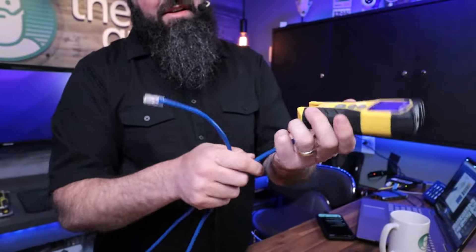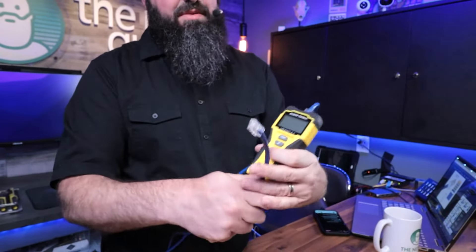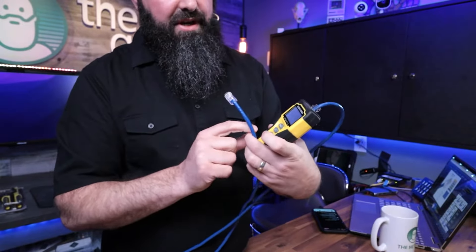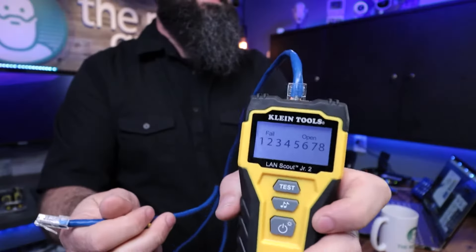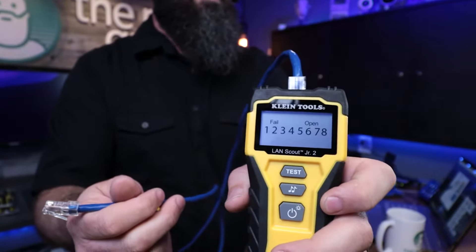We're going to use this to actually test our network cable that we made live. Now I made one end last night and it may have been late, so that's the one that's going to be bad. I'm going to turn this on real quick — it looks like it turned on automatically. Now what it's saying is it's saying fail open, so all of these are open.